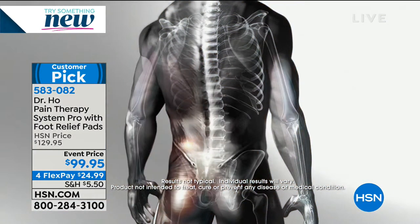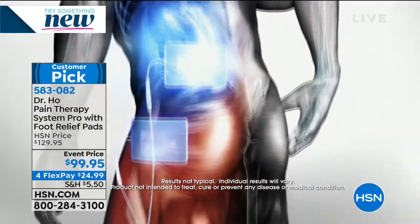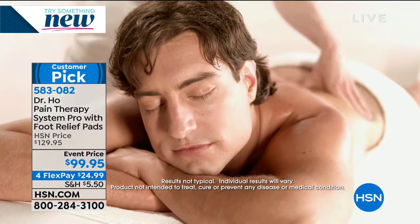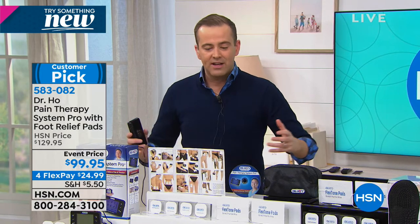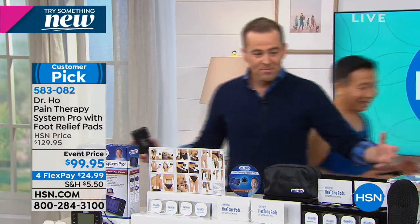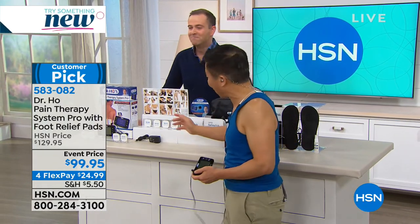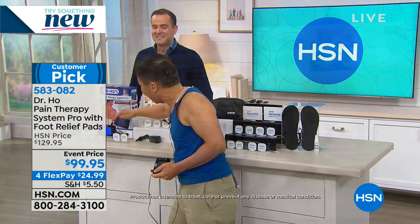Last call - we are doing flex pay and immediate delivery. This is the last chance before Dr. Ho's early-year hiatus until around March. This is exclusive to HSN in the entire world - you're not going to find a better or bigger package value. The Pain Therapy Pro has two ports with separate controls - treat shoulder pain with one set of controls and low back pain with another.